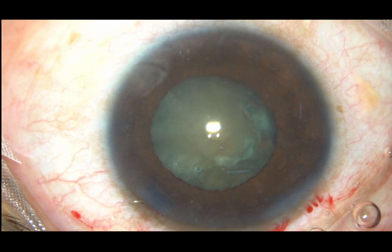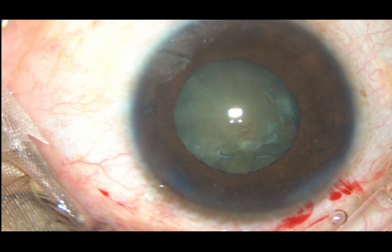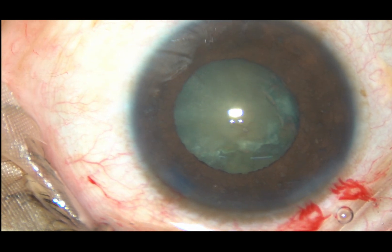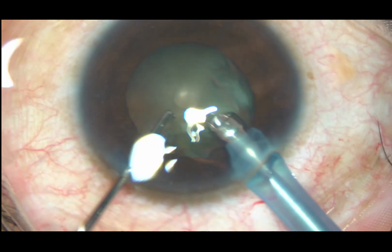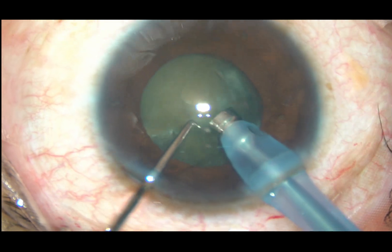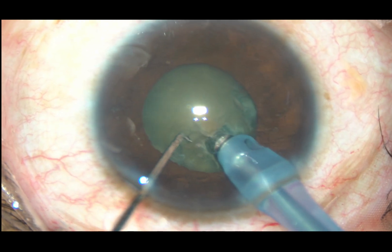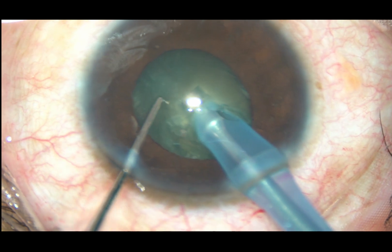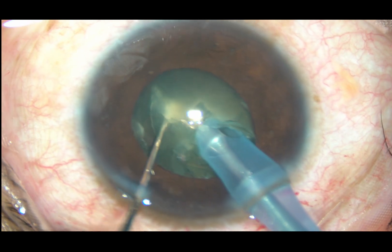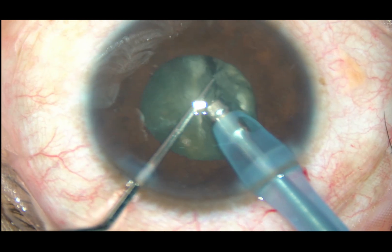Viscoelastic substance is injected again and now the tip of the phaco handpiece is introduced into the anterior chamber. Since the pupil is not well dilated, in this case I have planned vertical chop. To do vertical chop: bury the tip into the substance of the nucleus, have a nice groove onto the nucleus, be at the center, and now use the chopper — bring it close to the phaco tip and divide the nucleus.